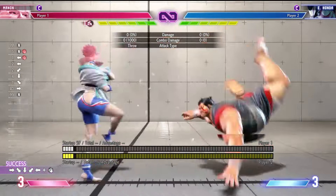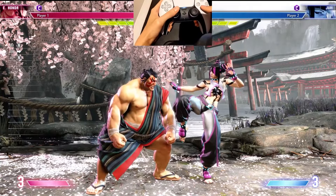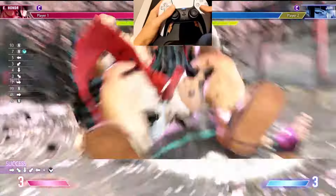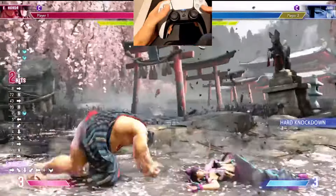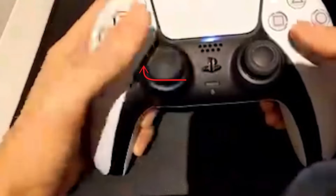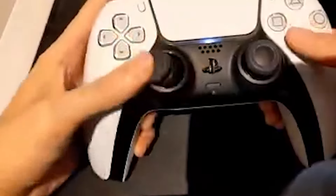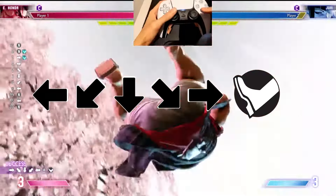Half circle motions are often used for throws and special projectile moves. To do this motion on the analog stick, start by moving the stick either forwards or backwards, depending on if it's a half circle back or half circle forward special move, and then move it downwards in an arc to the opposite side. When Honda is facing the right side of the screen, a half circle back and kick will do his Oichou throw. This is what it looks like when Honda is facing the left side of the screen.